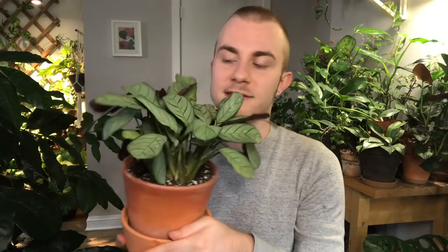Ctenanthe burle-marxii is not very difficult to find and it's not expensive by any means, so I definitely recommend it. There's also a new hybrid called Ctenanthe amigris that I've been seeing over the last year or two — the variation is smaller on the foliage, which allows it to really bring out that gray-green color of the leaf with the same purple background. Looking at the two next to each other, you can see how similar they are but also the differences. These are two really easy plants. If I had to pick the two easiest prayer plants, I would say Maranta leuconeura kerchoviana and Ctenanthe burle-marxii are the easiest ones out there.